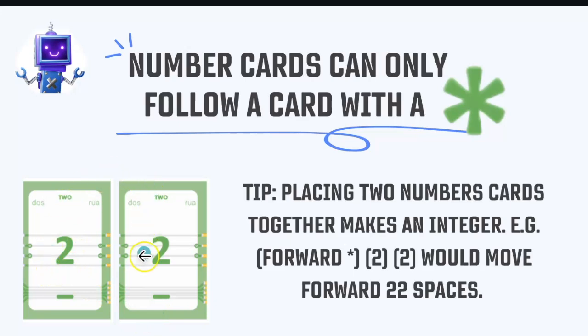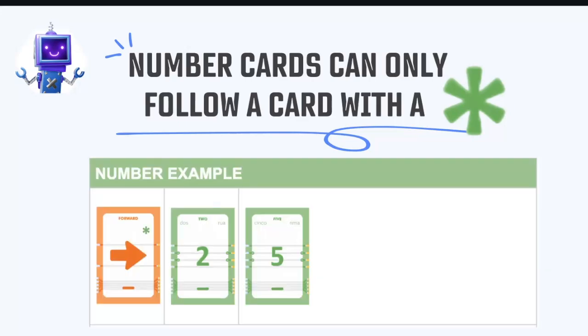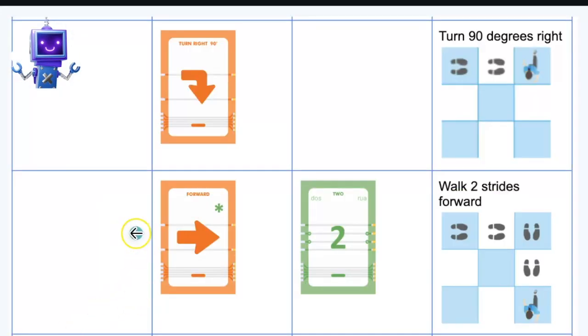If you place two number cards together, they become a single integer — not two separate moves. So Forward with a 2 and a 5 means the Kaibot moves 25 spaces, not 7. Make sure students understand that two number cards together form a two-digit number. You can even teach place value with this concept.